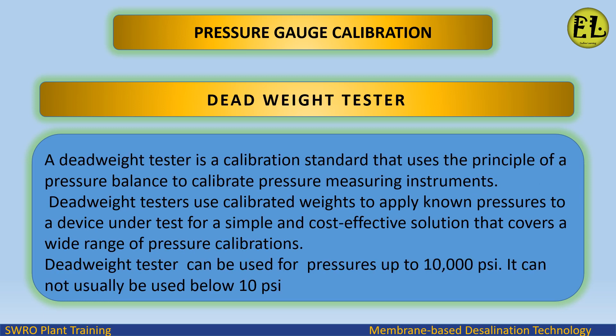Dead weight tester: a dead weight tester is a calibration standard that uses the principle of a pressure balance to calibrate pressure measuring instruments. Dead weight testers use calibrated weights to apply known pressures to a device under test, providing a simple and cost-effective solution that covers a wide range of pressure calibrations. Dead weight testers can be used for pressures up to 10,000 psi, but cannot usually be used below 10 psi.